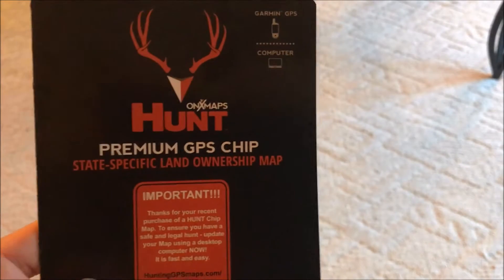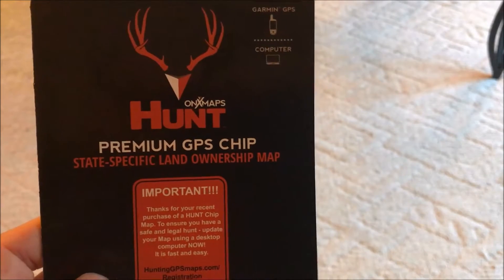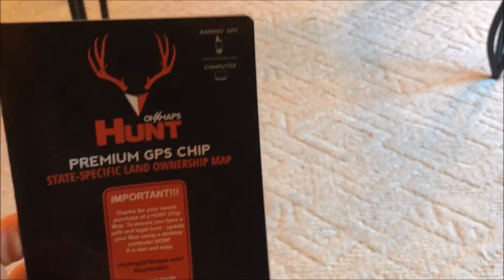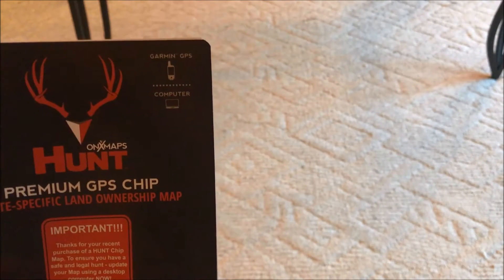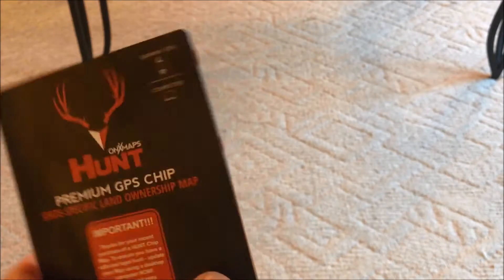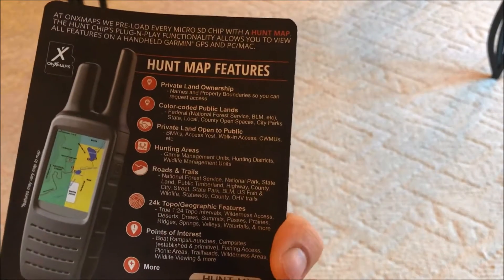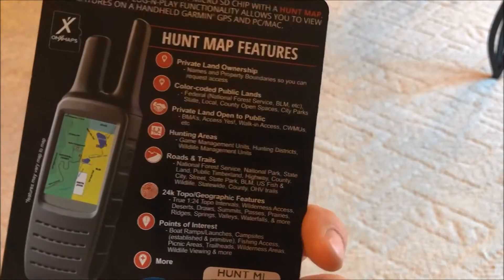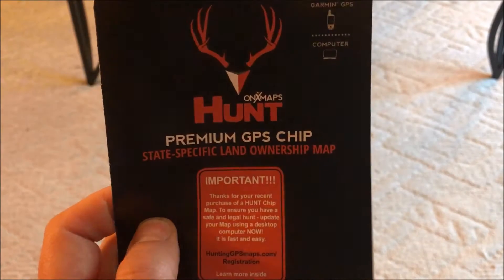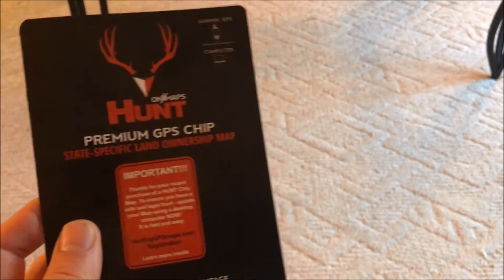Hey YouTube, this is Michigan Ambush Outdoors giving you guys a product review on the Onyx Hunt Premium GPS chips. This is the one you can put into a Garmin GPS or plug into your computer. They also have apps you can buy — I think they're like 30 bucks annually — and you can have the same features and functions that you get with the GPS.